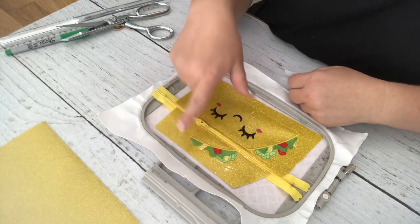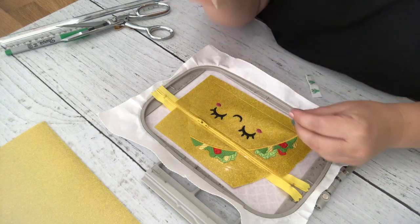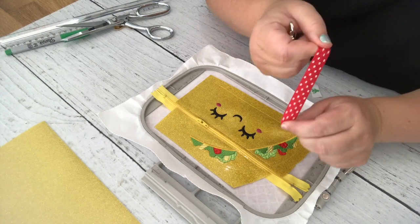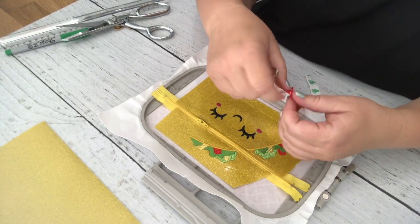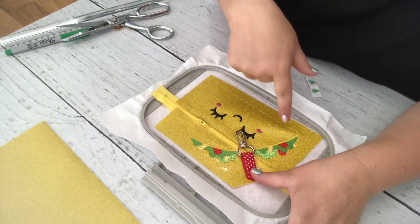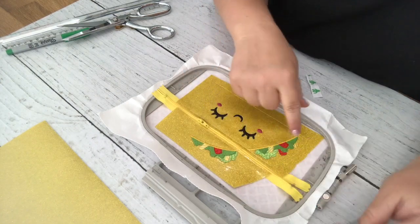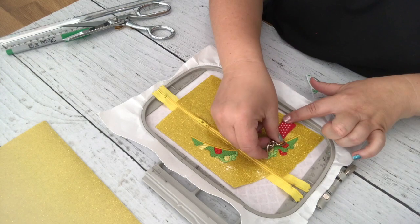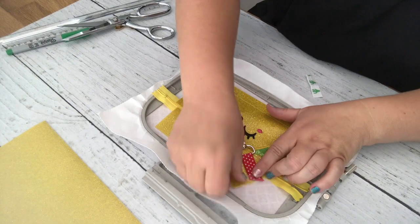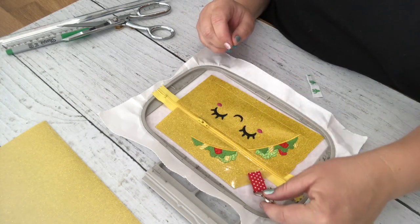Before stitching, this is also where you add anything hanging off the bag — straps, swivel clips, etc. I'm adding a swivel clip using a piece of fold-over elastic. You place it on the inside of your bag so when you flip it'll be on the outside. I'll place it right here and tape it down. I'm also adding a cute little cactus fold-over elastic as decoration at the bottom.